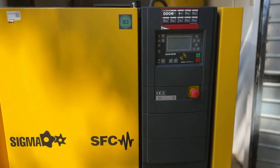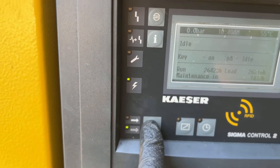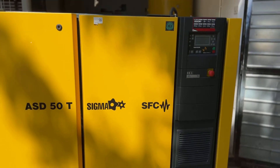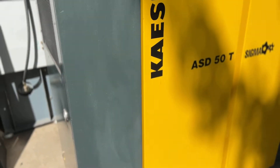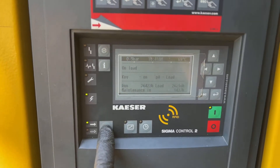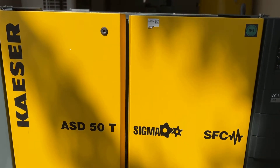This compressor is pretty silent — I think it's around 62 or 63 decibels. Let's load the compressor. This machine just works perfectly and silently, as quiet as any compressor I've heard before. Let's open the catch.